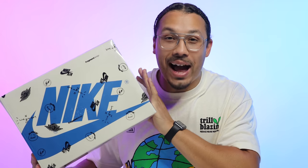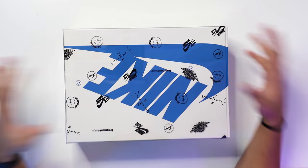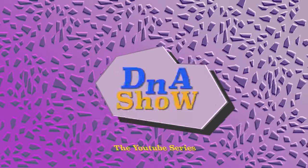Today we are going to be taking a look at the Travis Scott Fragment Air Jordan One Low. I'm definitely excited to look at the materials, and the packaging alone is already dope. Let's go ahead and crack these things open.